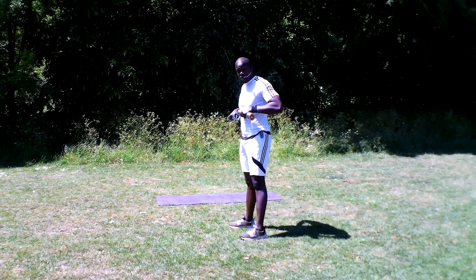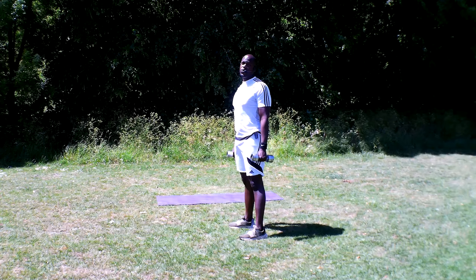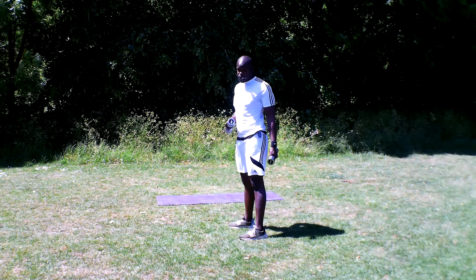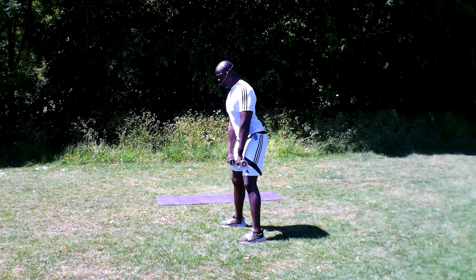Hey guys, I hope you're good and ready for this next burner. We're going to be starting off with some beautiful upper body work. We're starting off with some upright row, then we're going to be going to some lateral raises, finishing off on the floor with a single leg raise. All very nice, beautiful exercises designed for you, so you've got about five seconds to get yourselves ready.